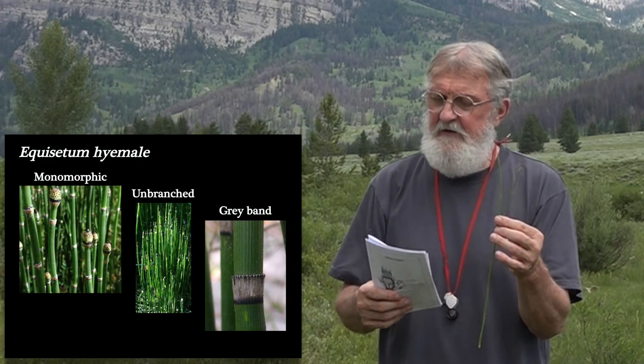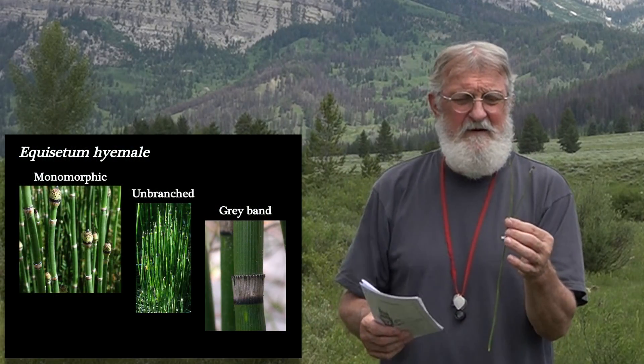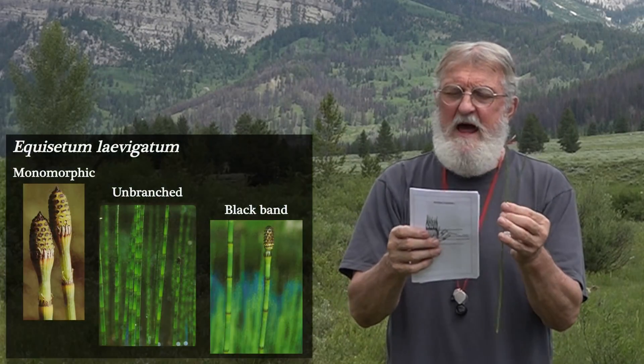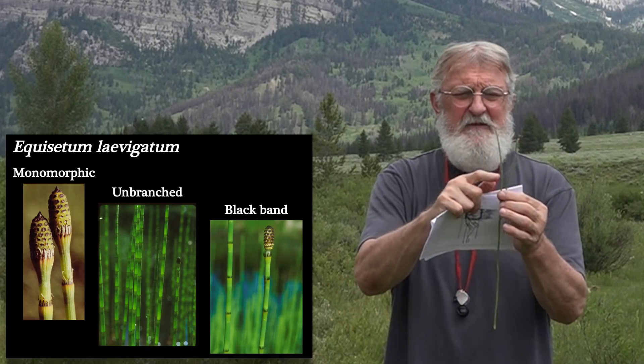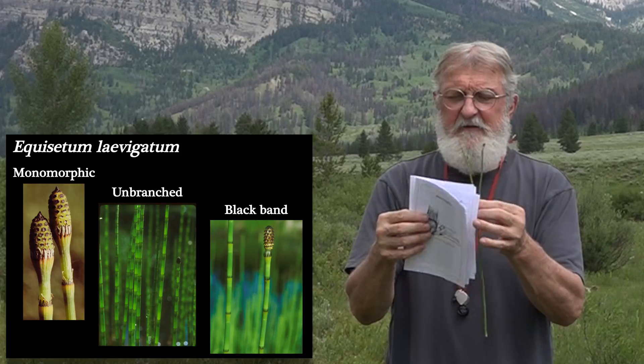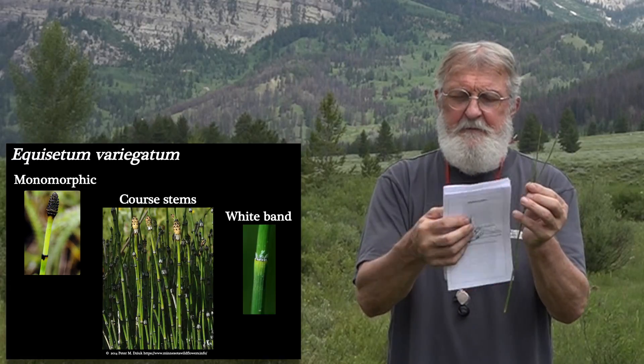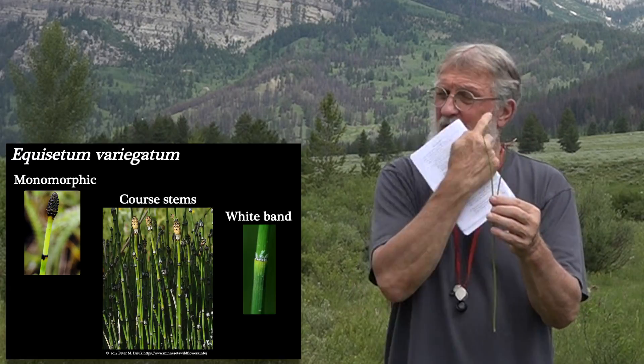If the band is gray, it's Equisetum hyemale — a very common species. If the band is black, as this one here, it's E. laevigatum. And if the band is white with very coarse stems, it's E. variegatum. So you can identify all three just by asking: is it ash-gray (hyemale), is it black (laevigatum), or is it white with coarse stems (variegatum)? Those are the unbranched Equisetums.